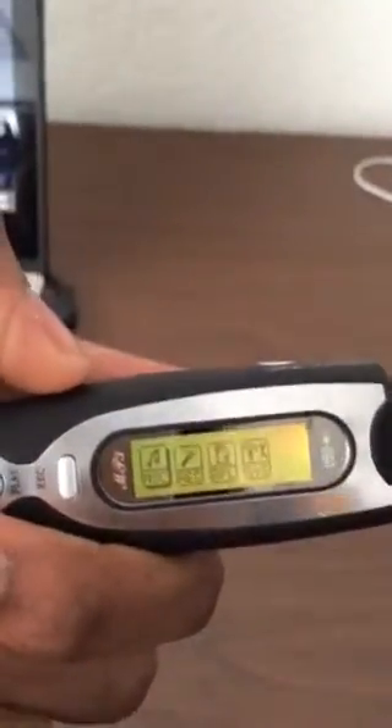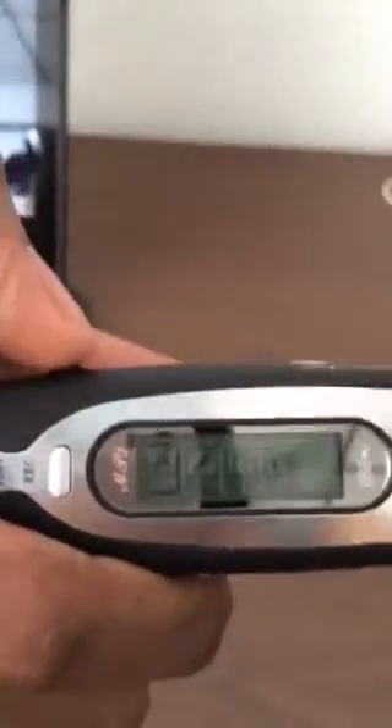From here we come through the main options menu. We have all the different options, but you're going to be most concerned with whether it can play your music files. From this switch we select our options — we move it back and forth just like that. To actually select something from the menu, push it in.